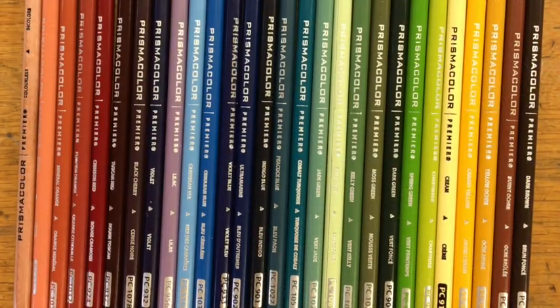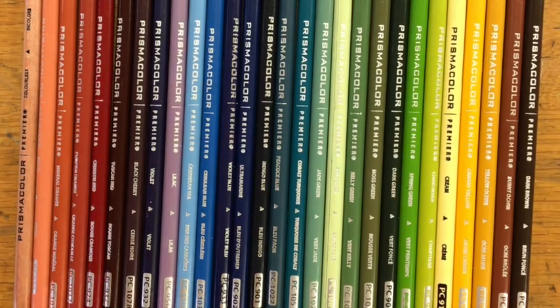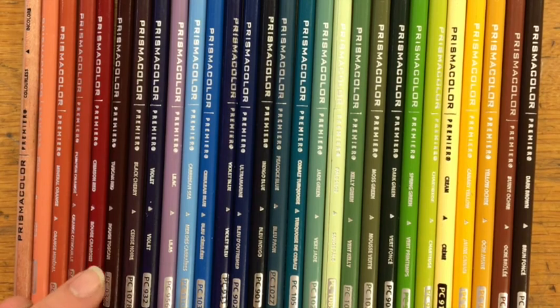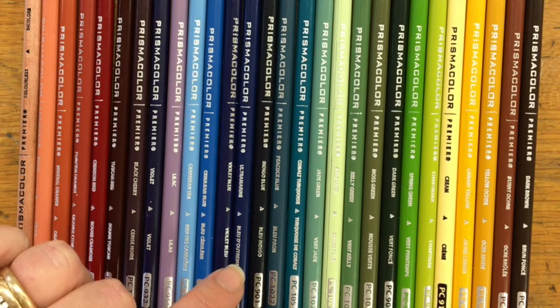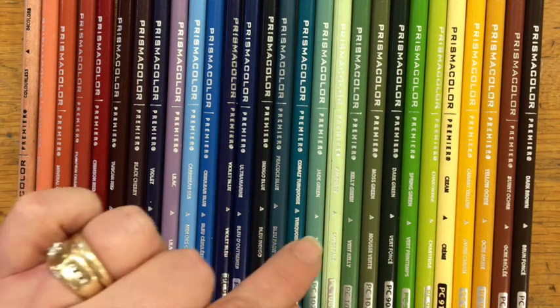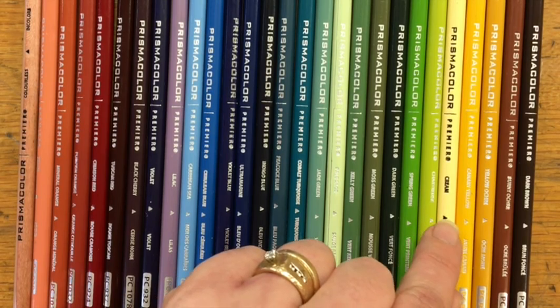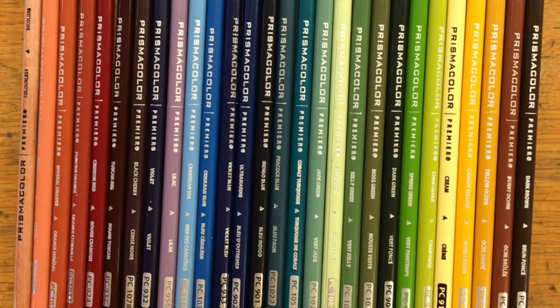If you're curious what colors I use with my students, here is the set I put together for them. I think it's pretty comprehensive and works really well for most objects they're going to encounter in their drawings. I have the Prismacolor Colorless Blender, Peach, Mineral Orange, Pumpkin Orange, Crimson Red, Tuscan Red — the best color — Black Cherry — second best color — Violet, Lilac, Caribbean Sea, Cerulean Blue, Violet Blue, Ultramarine, Indigo Blue, Peacock Blue, Cobalt Turquoise, Jade Green — another really great and useful color — Pale Sage, Kelly Green, Moss Green, Dark Green, Spring Green, Chartreuse, Cream, Canary Yellow, Yellow Ochre, Burnt Ochre, and Dark Brown. Enjoy it my friends — it is a great journey.